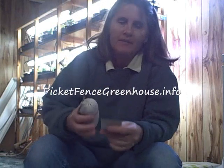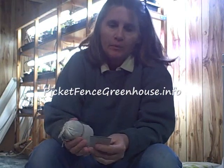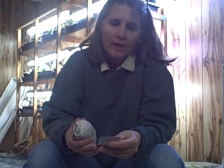Hi everyone, this is Diane from Picket Fence Greenhouse and Gardens, and today I'm going to be doing something a little different. We are going to be brewing something very special — something that's going to work really well for my houseplants and even some of my vegetable plants that I'm going to get started.